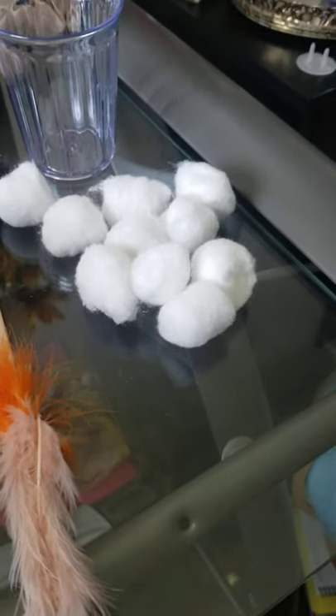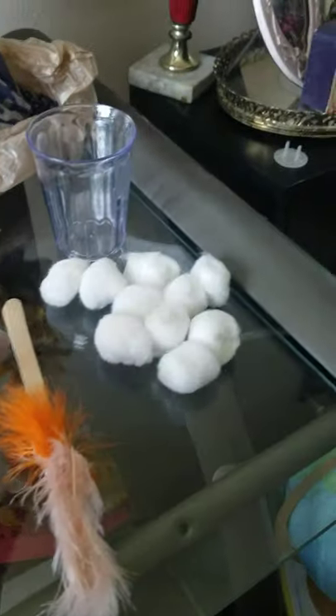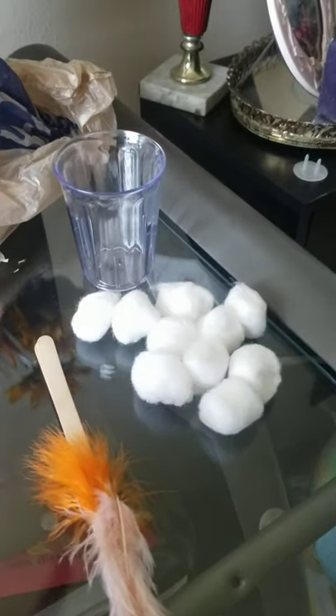There's the same amount — ten beads and ten cotton balls. So I have two different types of food but the same number of each.